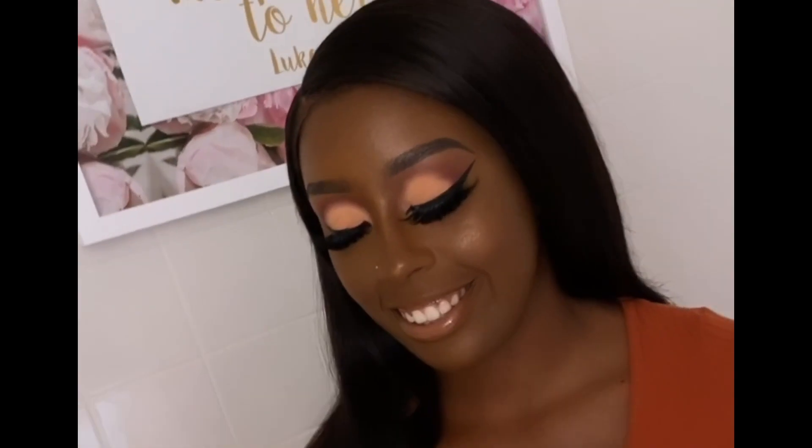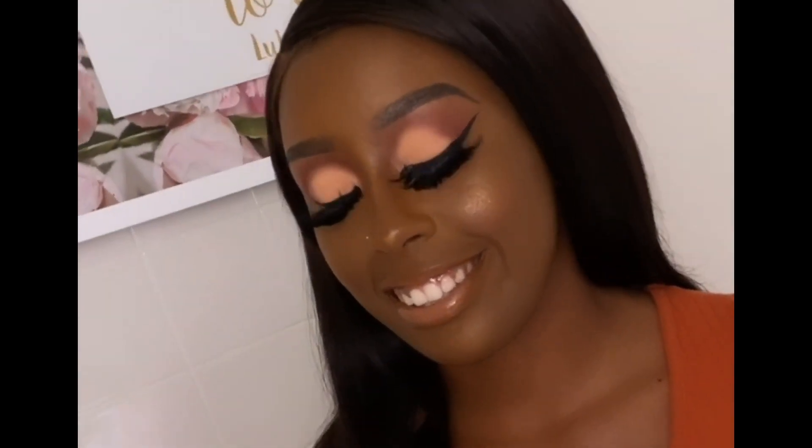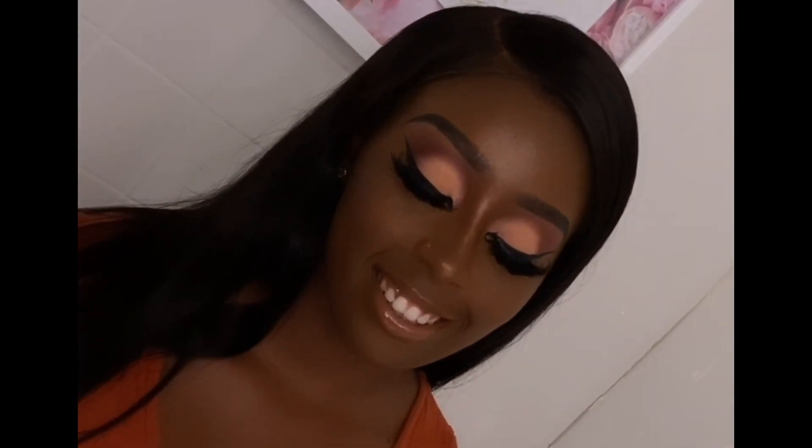What's up BFFs, welcome back to my channel! If you are new here, my name is Shalita Maxine and you are officially a BFF. Today I am back with another makeup tutorial — this is highly requested: the subtle matte sleigh, and I cannot wait to get into it.